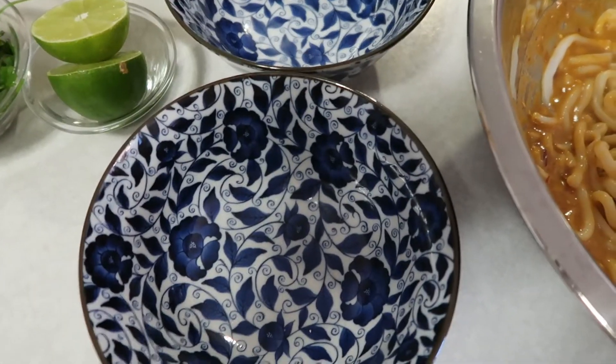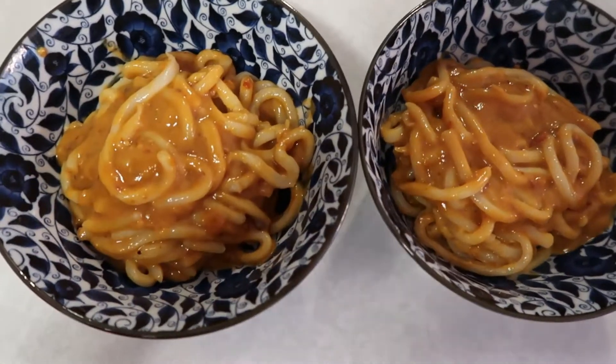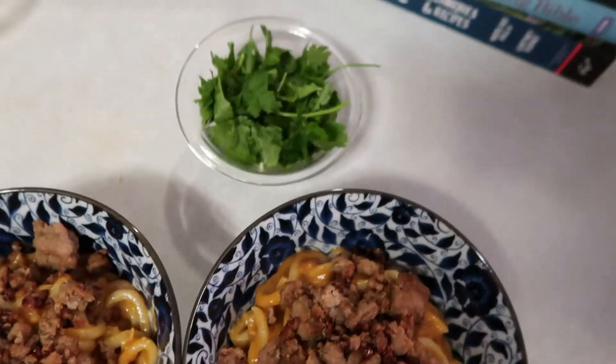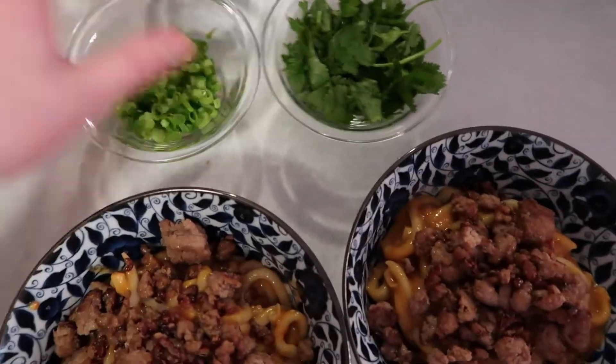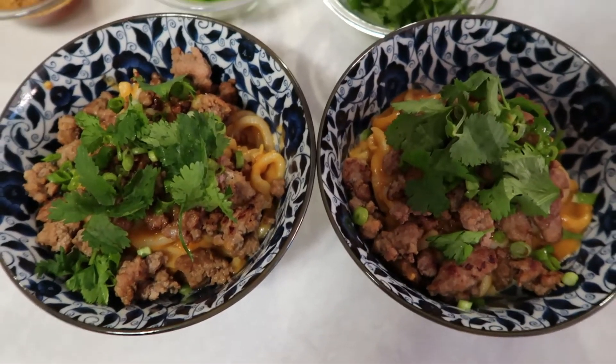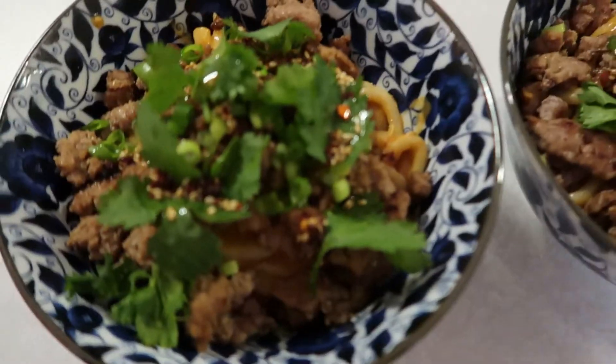Our noodles are cooked and mixed into the sauce. We'll evenly divide them between two bowls, add the extra sauce on top, then top with the pork. Now for garnishes: cilantro, scallions, a drizzle of extra chili oil, and a squeeze of fresh lime juice.